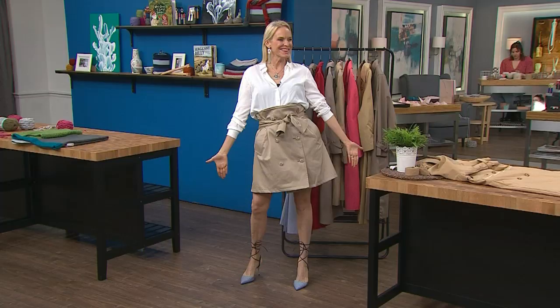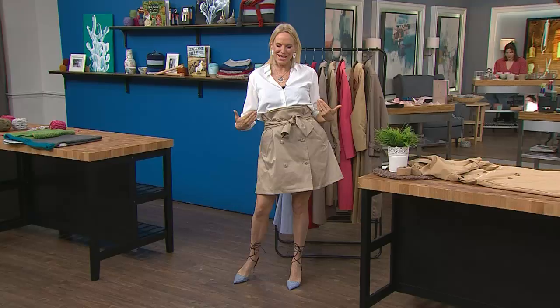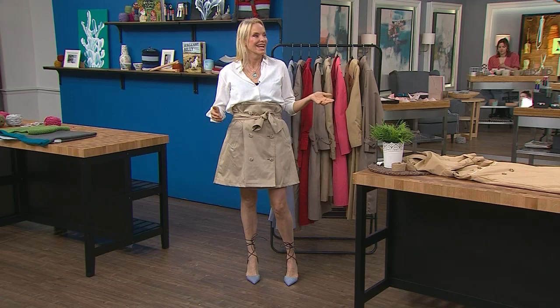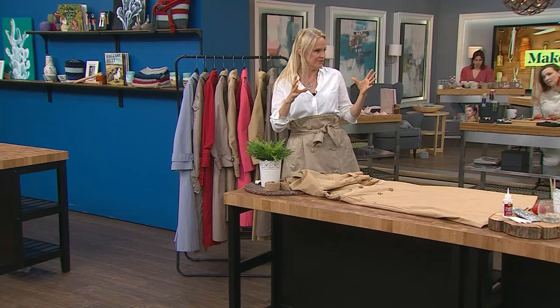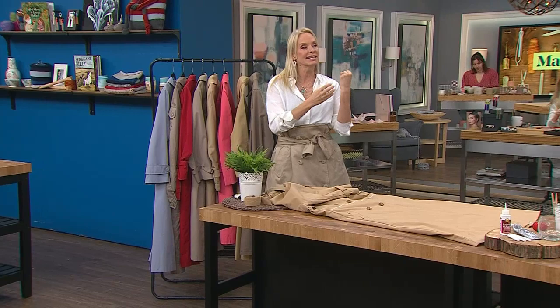This is DIY with upcycled fashion. Julia is here, and we love that skirt she's wearing — we need to talk about it because that's pretty much what we're going to be making. Isn't it cool? It's made from an old trench coat. It's comfortable and it looks great. Trench coats are made so well — you can see the great structure, the fabric, the detailing, the buttons.